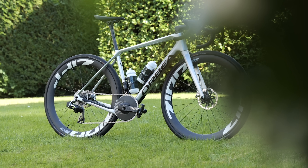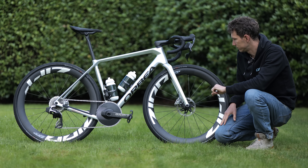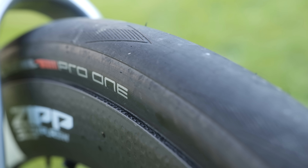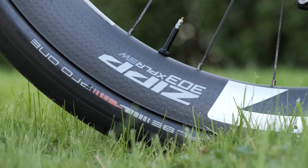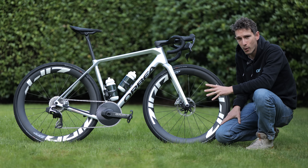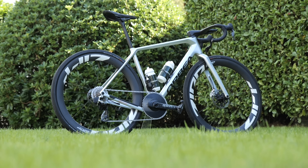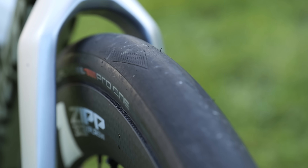Next up we have this stunning Orbea Terra — it's the bike of German athlete Paul Vos. Look, no tread, none at all. These are road tires, fitted to these new massive Zipp 303 Explore wheels — a pair of Schwalbe Pro One tires in 40 mil, and there is basically no tread on here whatsoever. Paul said it's a gamble, but it paid off for him at the European Champs last year, which was run on the same place on a very similar course, so he'll be keeping his fingers crossed.